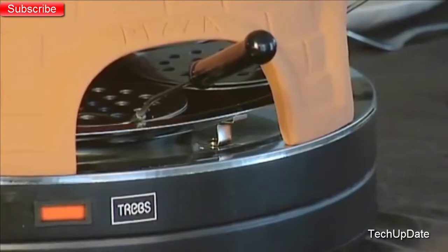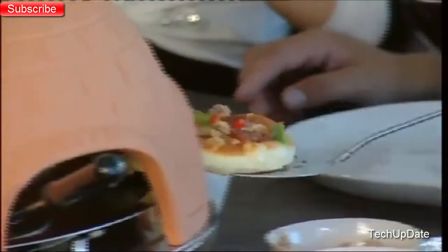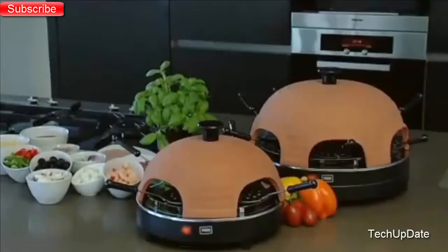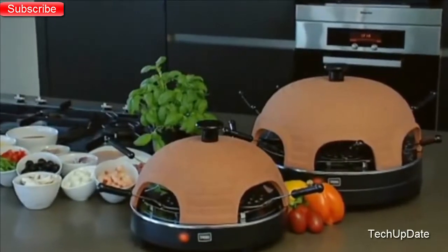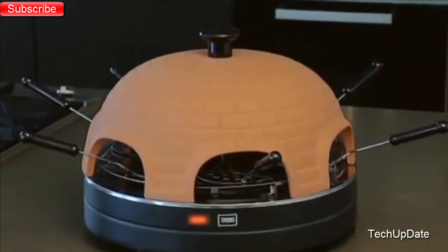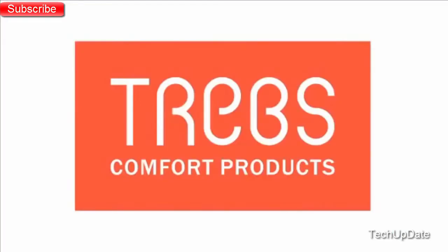The real terracotta dome ensures the right temperature at all times. You have no troubles with nasty odors and the dome takes up the moisture from the pizza. The result is a delicious, fresh, crispy pizza. The Traps Pizza Oven is available as a 4- or 6-person model, ideal for home use or as a gift. The Traps Pizza Oven guarantees a delicious, cozy, culinary evening together with your whole family or friends.